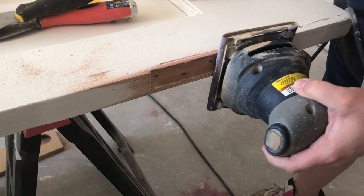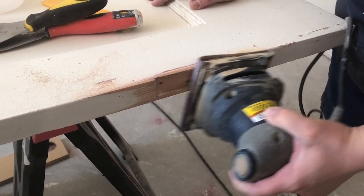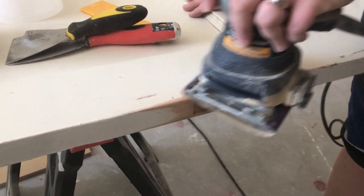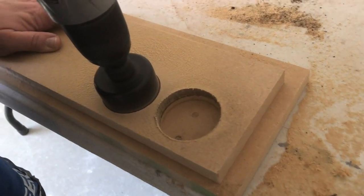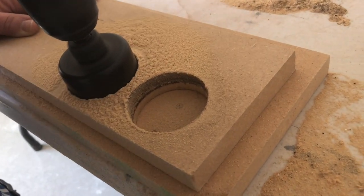First, you'll want to remove all of the hardware from the door and give it a light sanding around the hinges and the door knob. Then you'll need to decide how you're going to fill the holes created by the hardware.